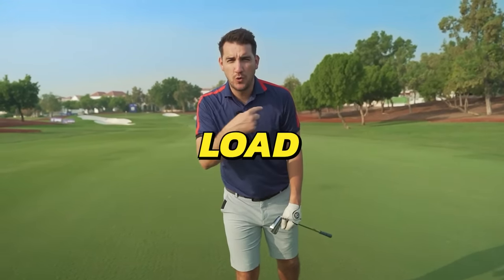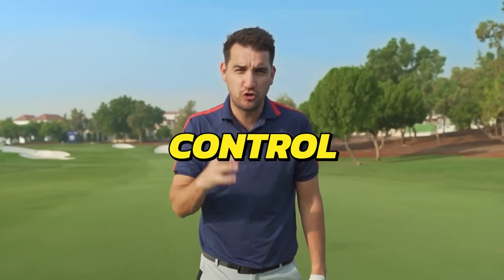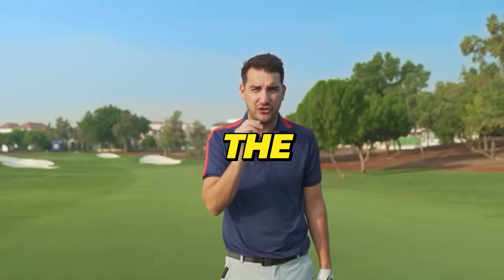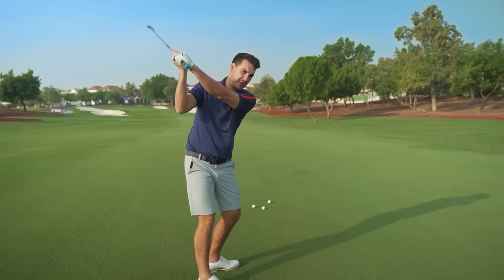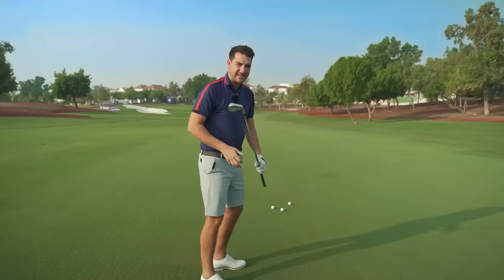In today's video I'm going to be teaching you how you can load the shoulders, create more power, but more importantly be able to control the backswing and the transition. Probably the most important area in the golf swing is how you transition from the way the club goes up into the backswing to how it comes down into the downswing.